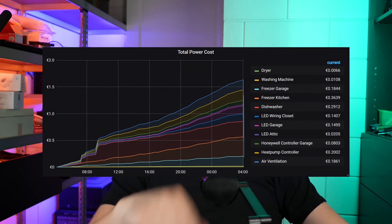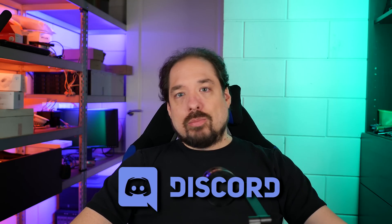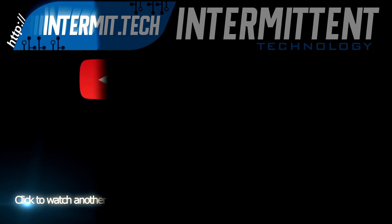But that will be the next video, so stay subscribed for that, and thank you for watching. Questions are always welcome in the comments, or you can join our Discord server. See you in the next video. Bye-bye.